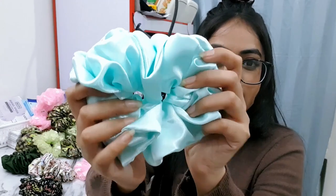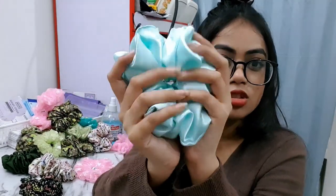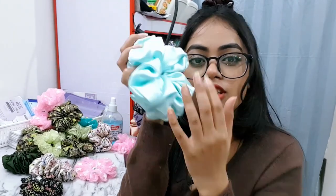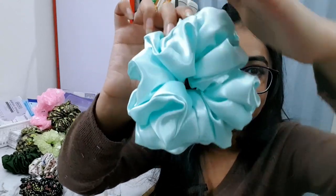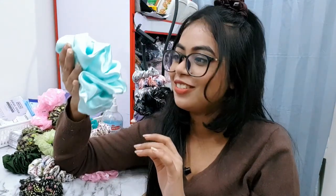This frosty blue color — oh my god, it's so soft. Just look at the frosty soft color. Now you can see the actual color. It was shiny, so bright. Look at the shine, oh my god!